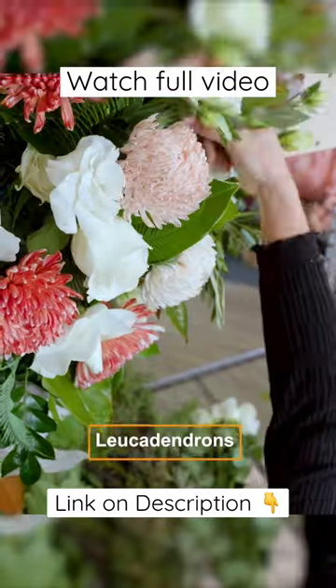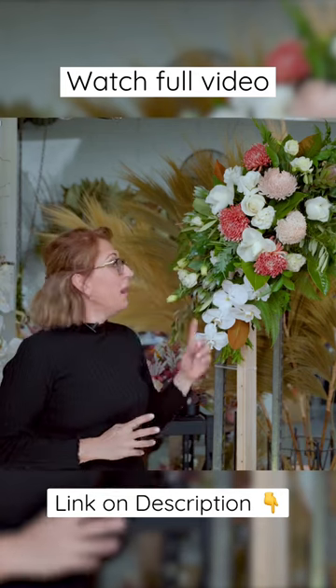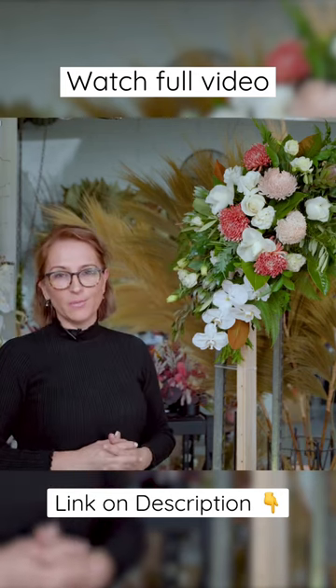In the holes, leucodendron. And I'm going to use the viburnum for that and it will fill up any holes. I really enjoyed doing that. I hope you enjoyed watching it.